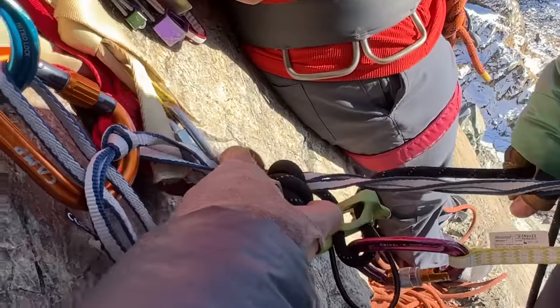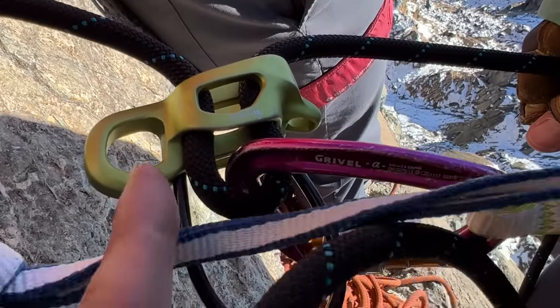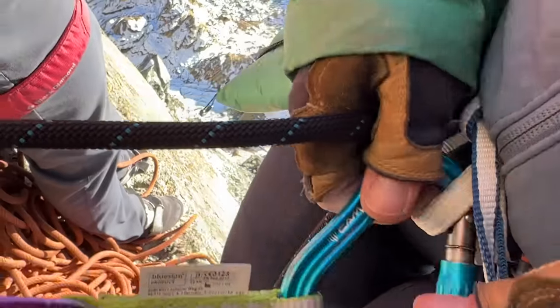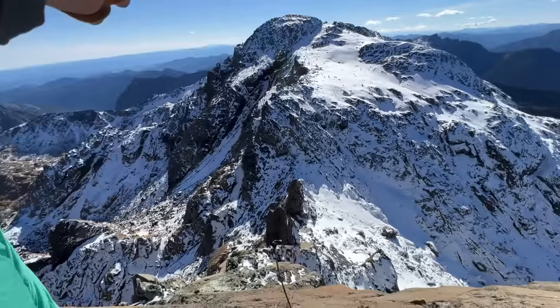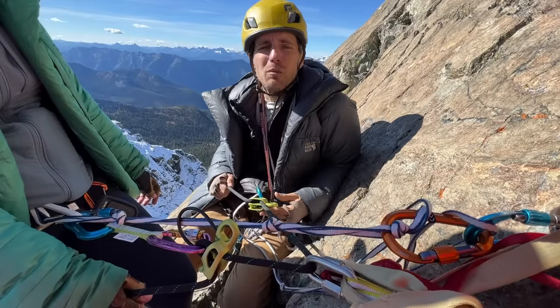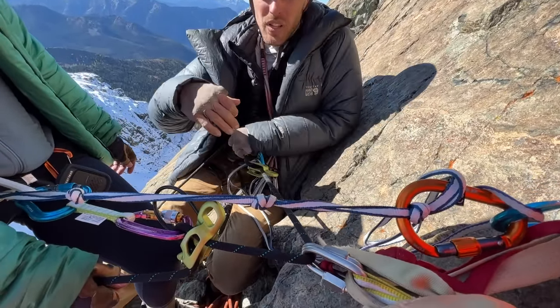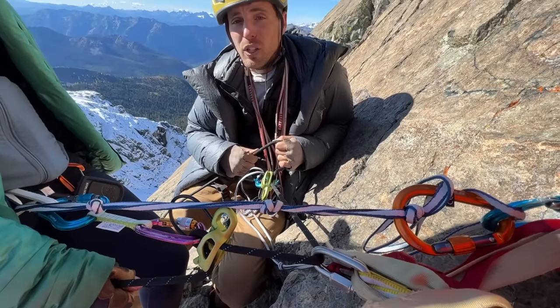Andrea's going to go first. What we have here are two quick links — that's what we're rappelling on. She's going down only one strand with her ATC, or a Grigri or whatever. Always cross-load your carabiners, and always put a knot in the end of your rope. Make sure your stuff works before unclipping your personal anchor. This is more or less a Simon rappel — we'd both be able to go down right now if we knew we could reach.